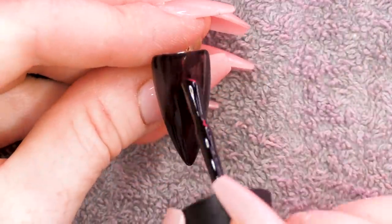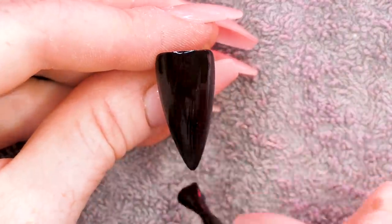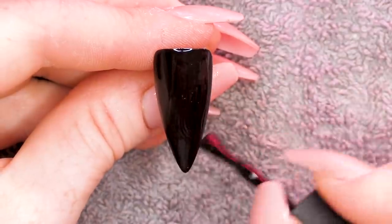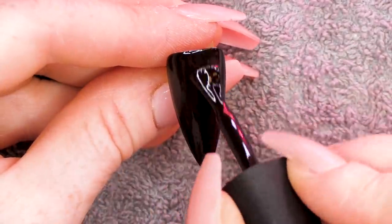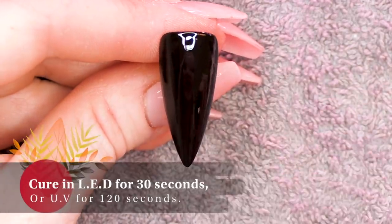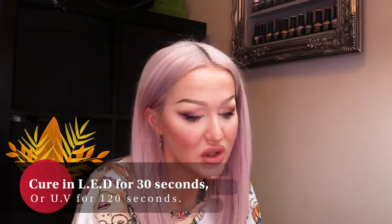I'm gonna do my second coat of colour now. You don't have to be quite as sparing, but anything that is super pigmented you do want to apply quite thin. A gel polish that is really pigmented - apply it nice and thinly. Plus, you're not gonna bulk out the natural nail as well.